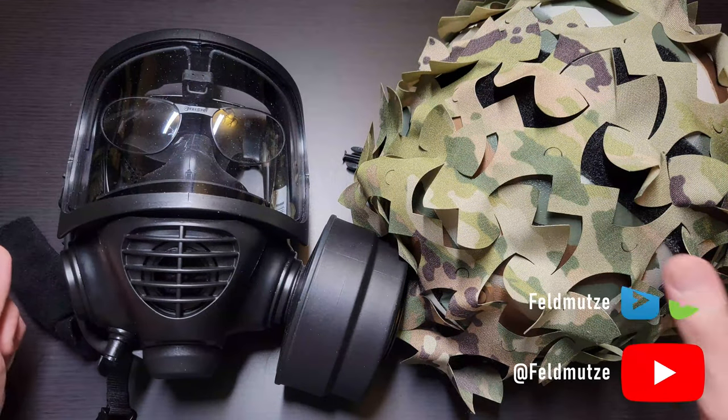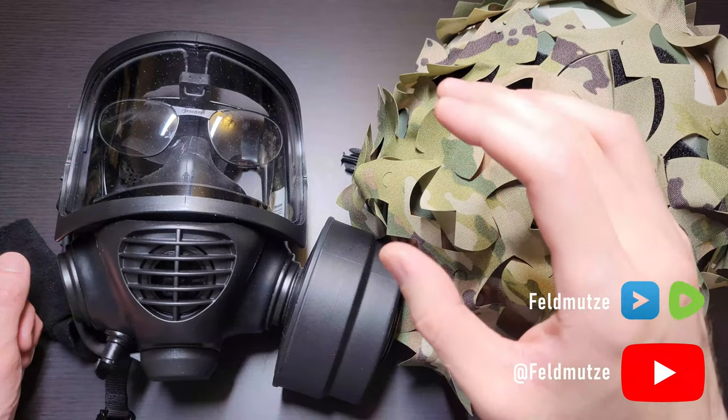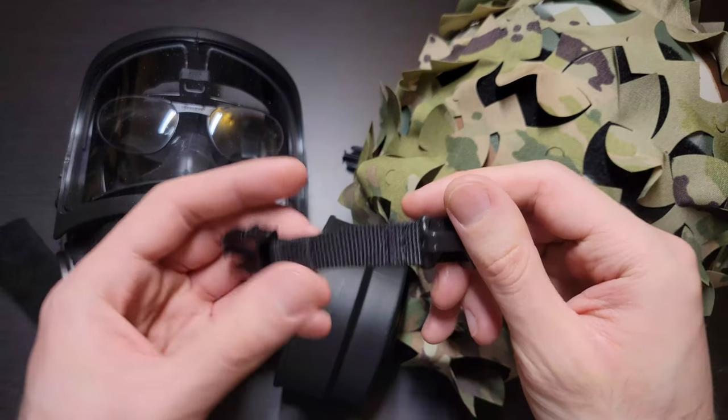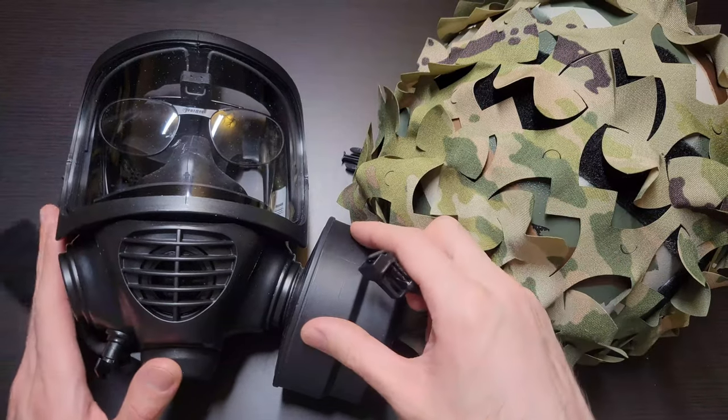Hey everyone, I wanted to make a really quick video today, just as almost a sort of PSA that chin strap extenders for CBRN are not all interchangeable. The reason I'm making this video is because recently I've been going through and kind of improving my CBRN gas mask setup.